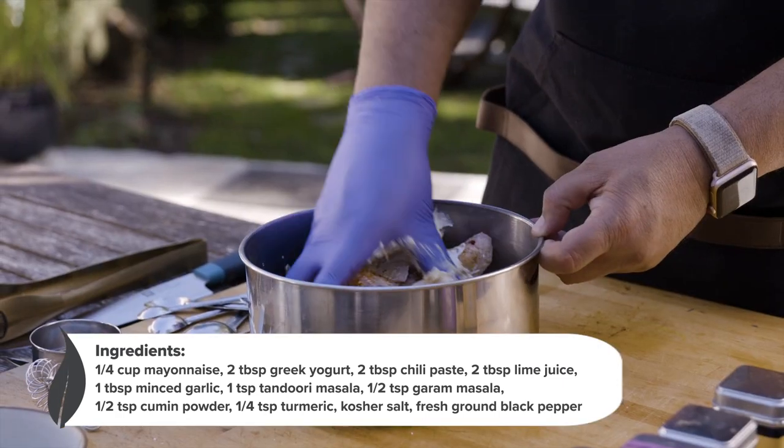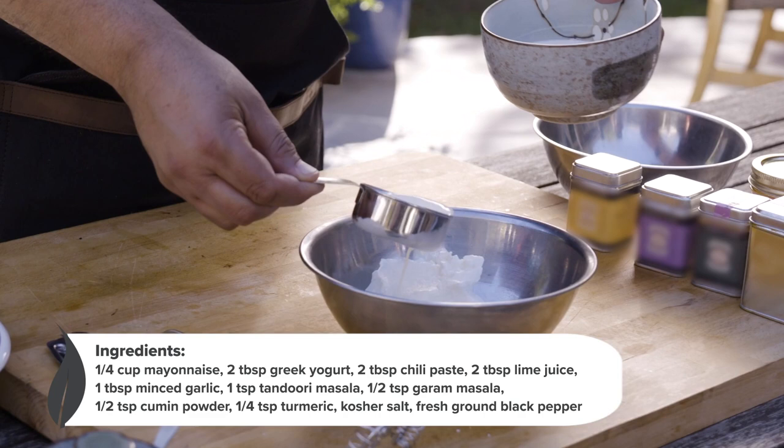This recipe is super simple. We're going to marinate the chicken with the spices, set it aside, and then make the blue cheese raita.